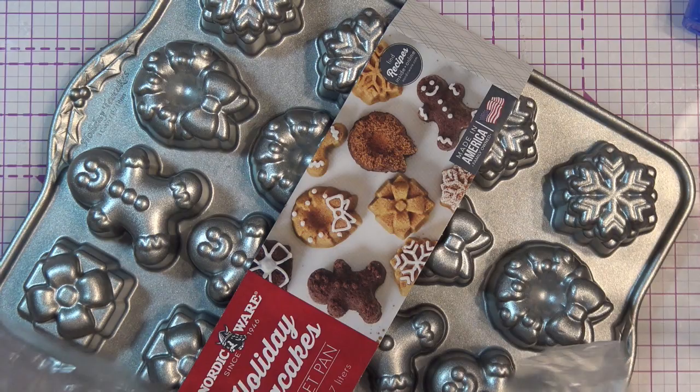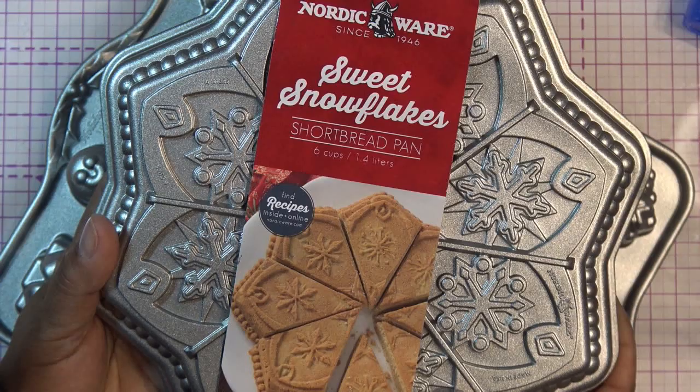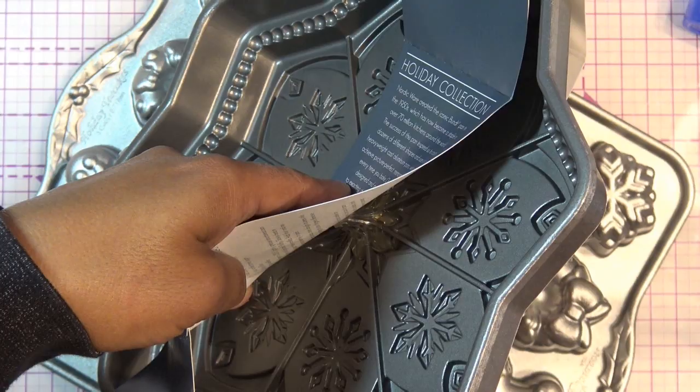Oh, this is a shortbread pan - so gorgeous! Shortbread is one of the easiest things I love to make - basically butter, flour, and sugar. They do have a recipe on the back: butter, flour, confectioners' sugar, and vanilla. The vanilla is essentially what holds it together as the liquid. You just press it into the pan.